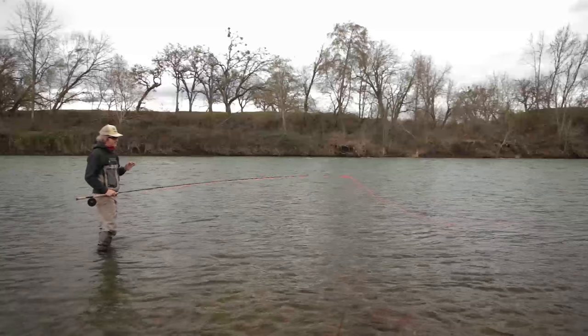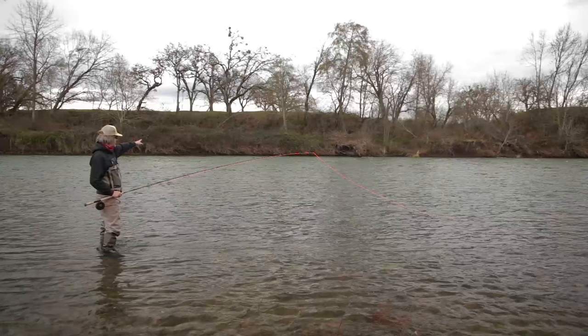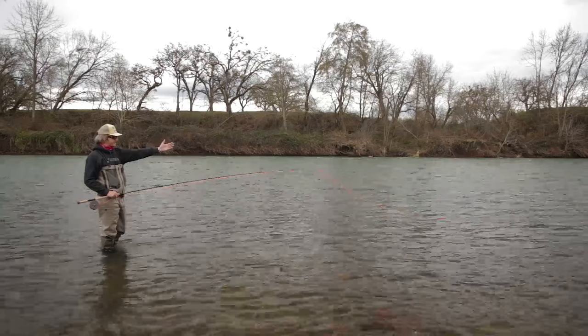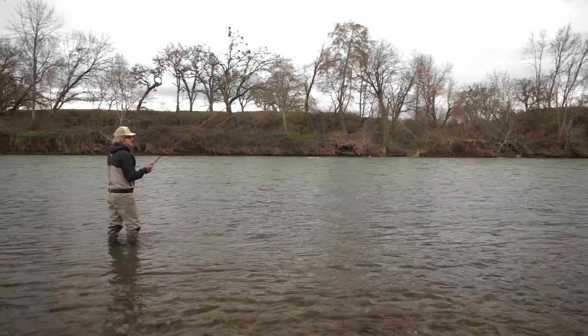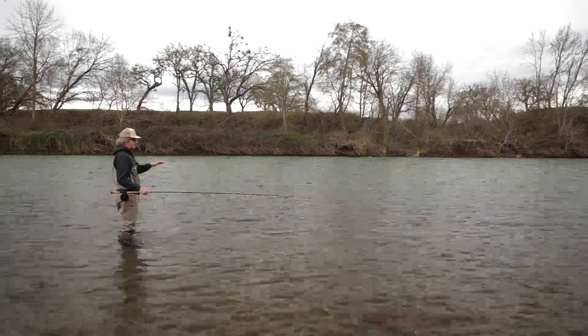I've got a 500 Skagit Max in orange so you can see it on my Sage Excel 7136. We're not going to worry about the fast water — I might cast into it, but what I'm really focused on is fishing it slow around to the hang-down. We'll start with some fairly short casts and roll right through here. I've got a Type 3 on. The water on the inside is really soft, so I really want that fly to come around to the edge.